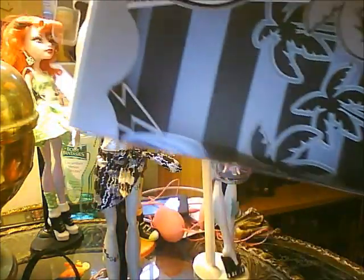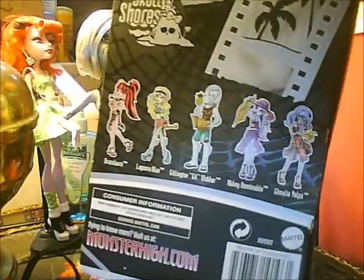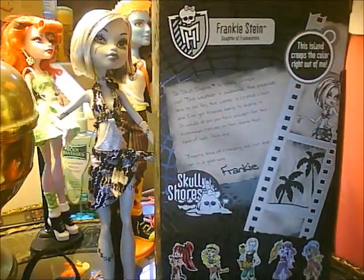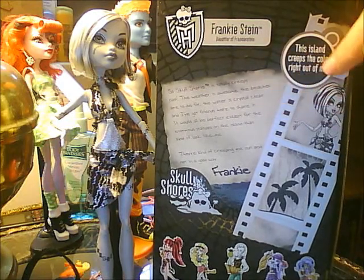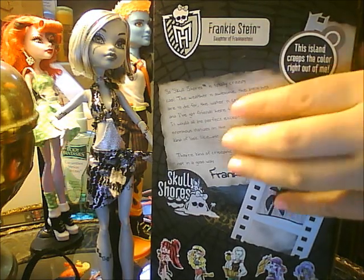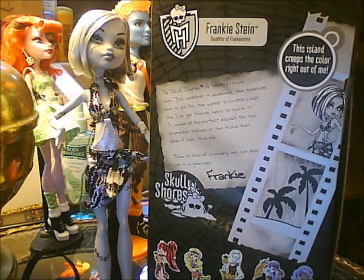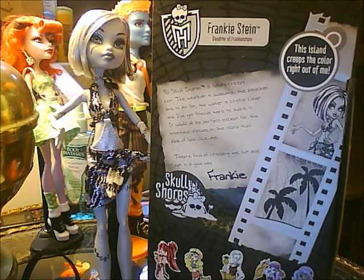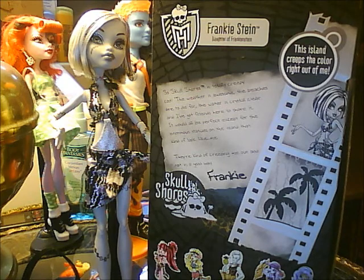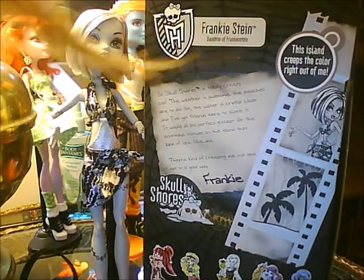Here it says: 'This island creeps the color right out of me.' Here's a black and white Frankie and a black and white reel. It says: 'So Skull Shores is totally creepy cool. The weather is awesome. The beaches are to die for. The water is crystal clear and I've got friends here to share. It would be perfect except for all the enormous statues on the island that kind of look like me. They're kind of creeping me out and not in a good way, Frankie.'